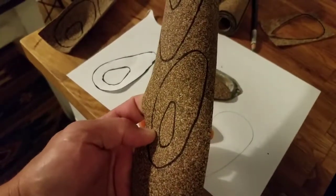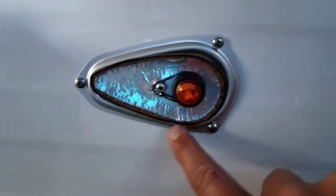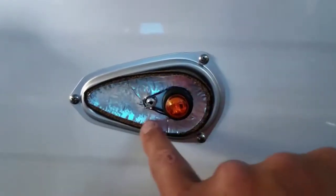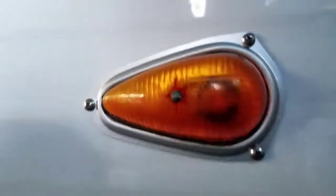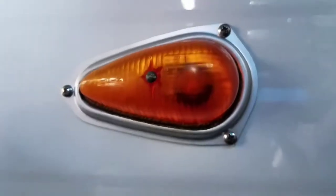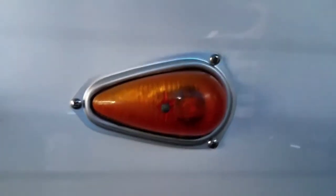Thanks for watching. Here it is installed in the light — I did an LED conversion on this light. It's the original light and I painted the base with silver paint. That's how it looks with the foil backing. Unfortunately I don't have all my trailer wiring done so I can't turn it on for you, but it looks pretty good.